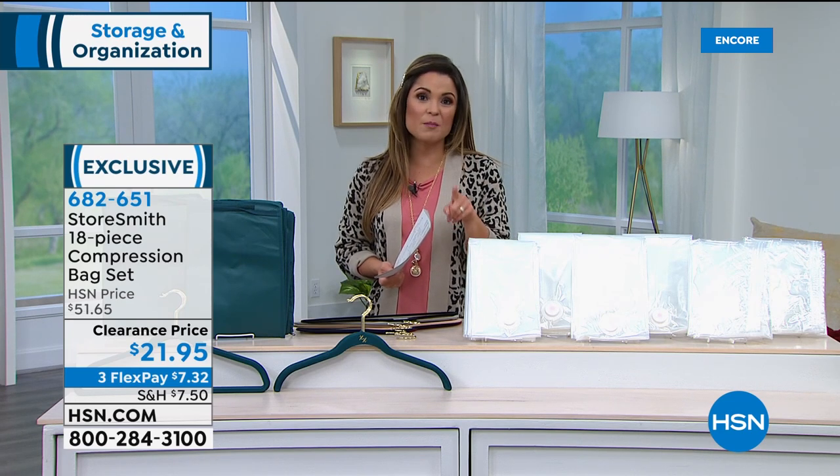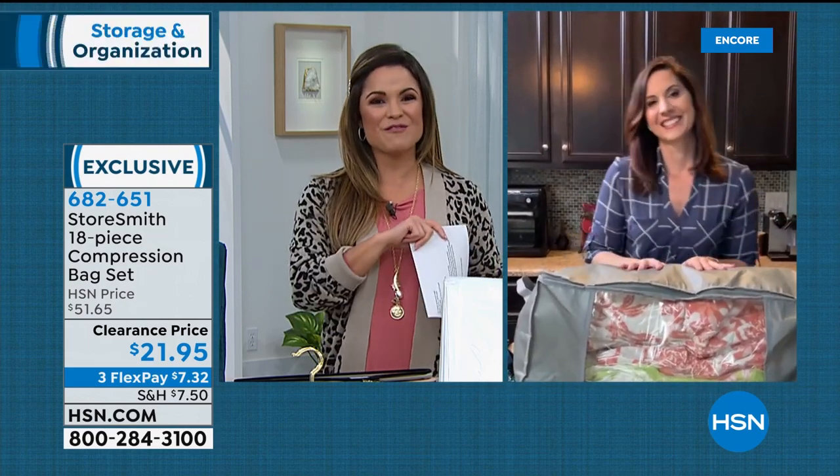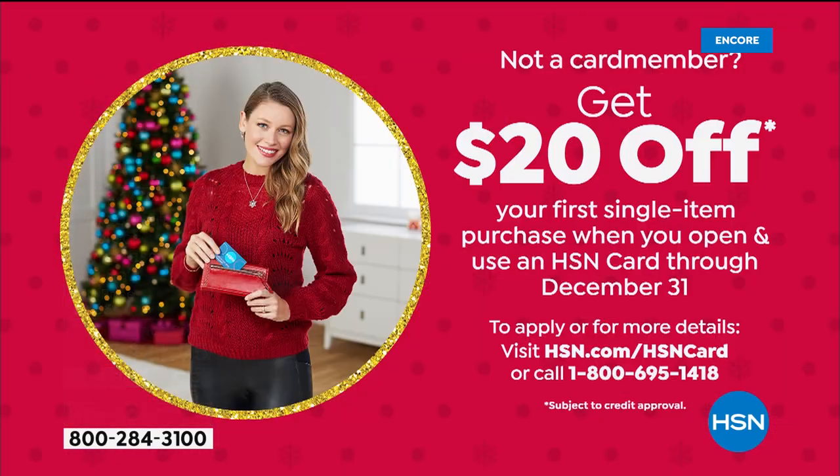A quick reminder: you can save $20 off your first purchase with your HSN credit card. When you apply and are approved, you immediately get $20 toward any single item purchase — so that whole compression bag set would be just $1.95. There's no annual fee, extra flex on certain items, and VIP savings events. Look into the HSN credit card and take advantage of some extra savings and special deals.